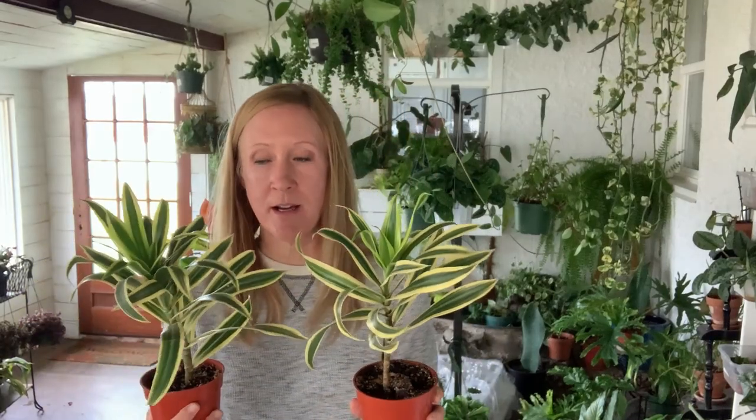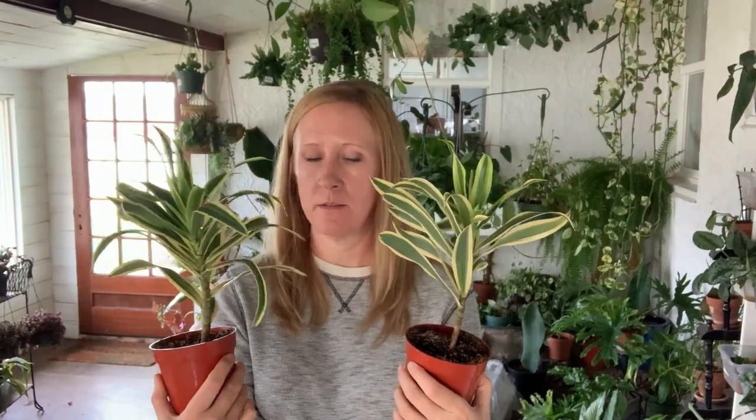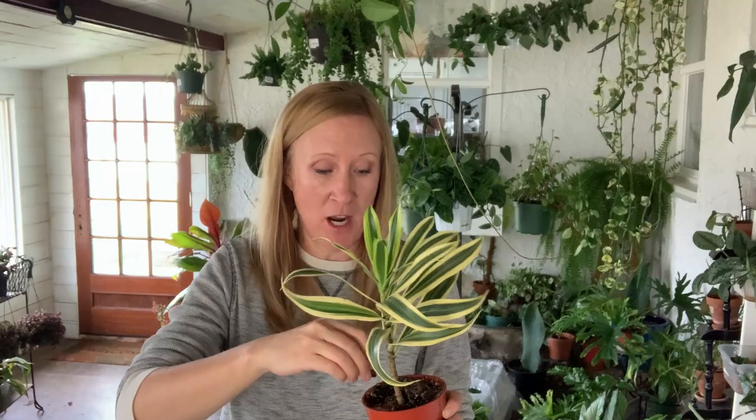Since that experiment is slow-moving, we better do a few more experiments. I've got two dracaenas here — song of india — they both look pretty good but this one is a little smaller. I read that if your plants are tired from winter, you stick one of your multivitamins in the soil. I don't know if it's true — it's an experiment. I'm gonna stick my women's one-a-day into the soil and keep an eye on these. I'll mark which one got the vitamin and we can see if there's any difference.